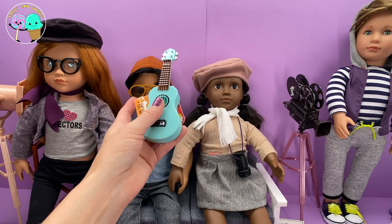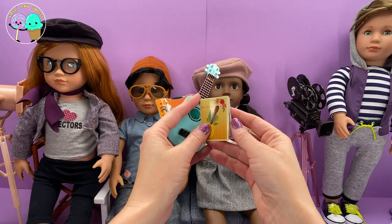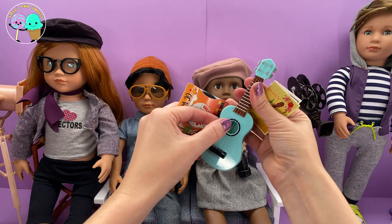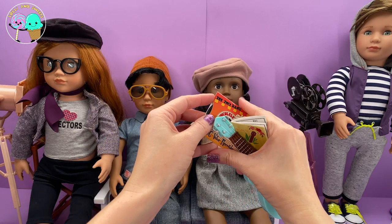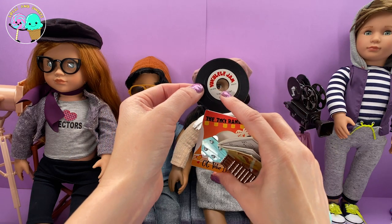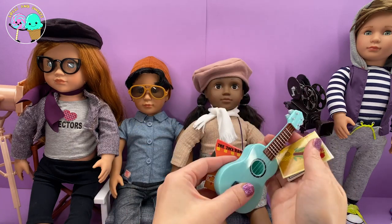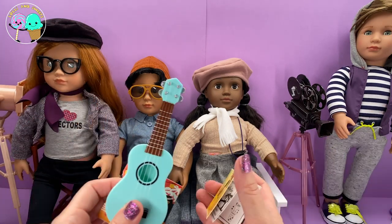Last but not least, I want to talk about this adorable ukulele set — it is also Our Generation. This ukulele set is so cute because it actually comes with a music book. You get this little ukulele and you can really strum the strings on it. And look how adorable — you actually get a little record that says 'I Honolulu U' by the Tiki Band, in its record sleeve. There are so many amazing things to discover with Our Generation, and I definitely suggest you go check it out.